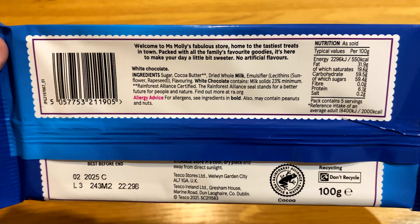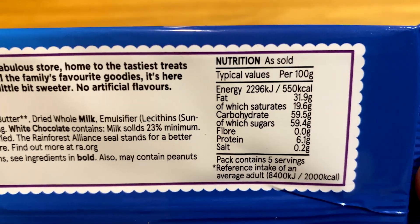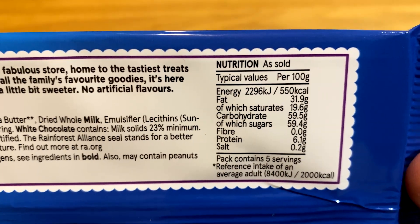You don't often find many ingredients in white chocolate, and the calorie values are also horrific. You may as well just be spooning white sugar straight into your mouth — it's almost as bad.